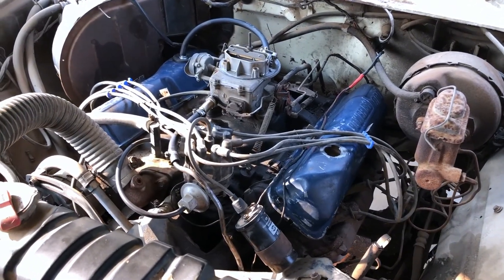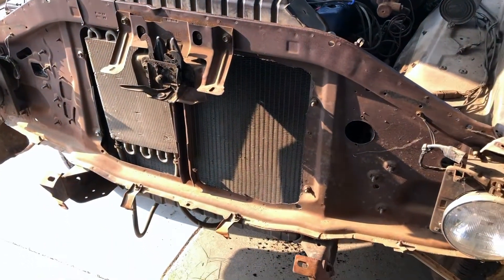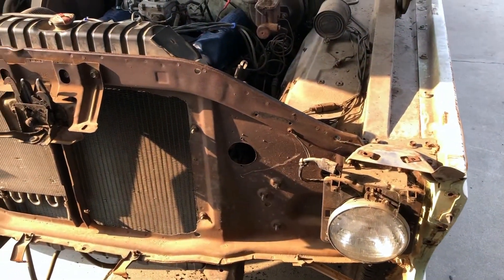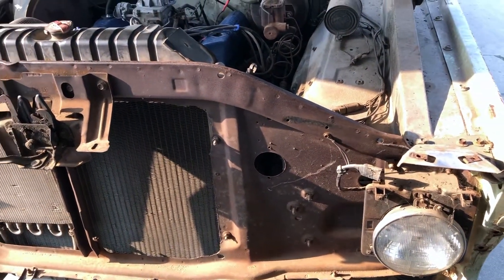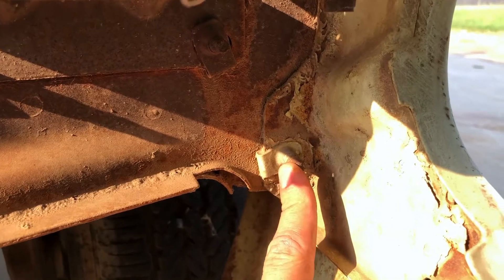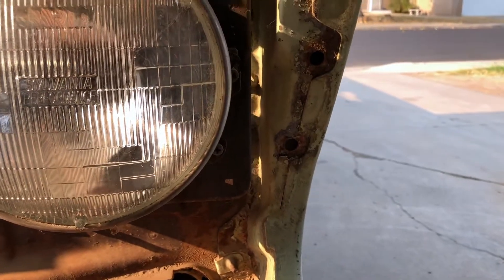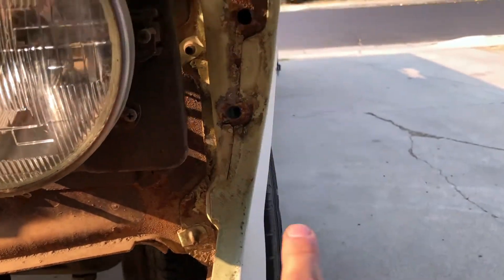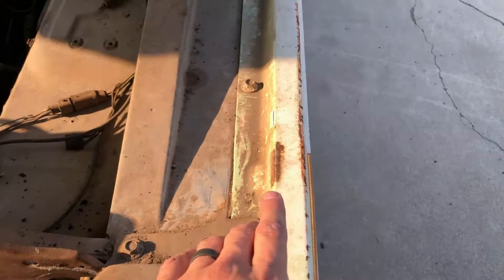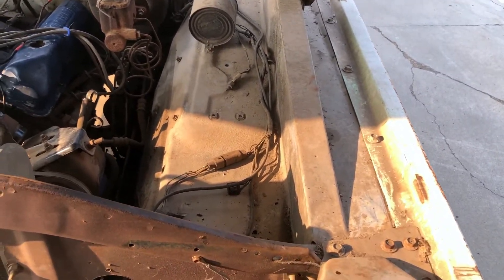Now that the truck is running again, let me go over the next steps. As you can see I've started taking everything apart — I plan on pulling the whole front off: the core support, the fenders, and the inner fenders. I'm doing it in steps. These old trucks, especially if they've never been apart, have bolts with little clips that are quite seized after so long. You have to grab them on one side and reach through the fender to get the others. Once those top ones are off and the ones inside the door, the fender will come off.